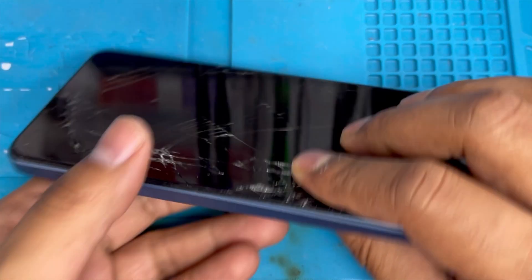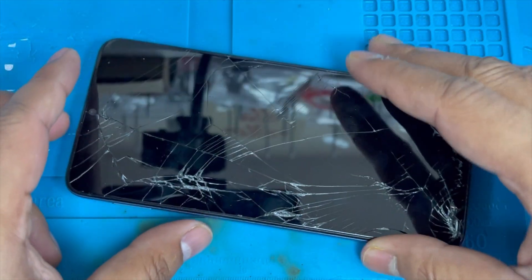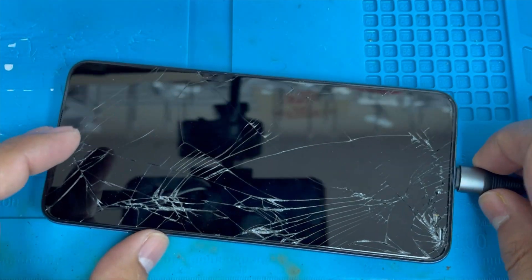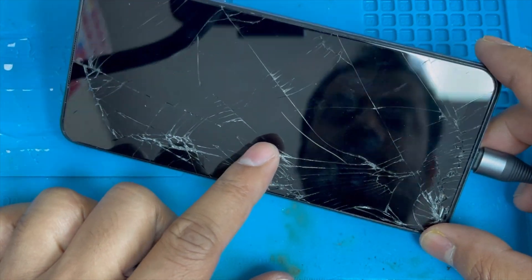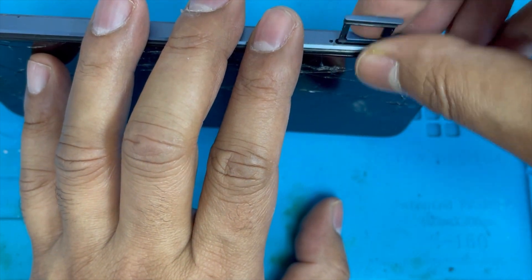Hello guys, here I have a Rebel 6. This one's problem is the screen is cracked, you can see all the way. You may plug it on charge and it doesn't show up anything — only a little bit shows up in the middle. I'm gonna show you how to replace this screen.